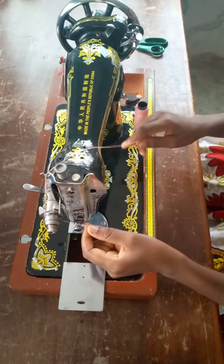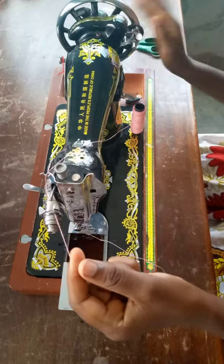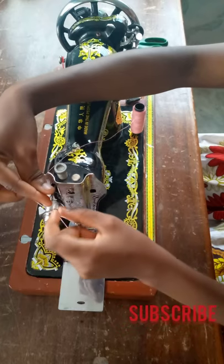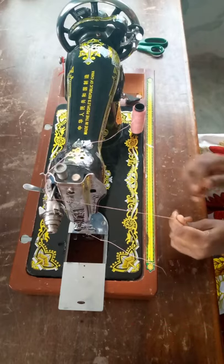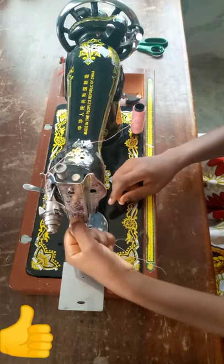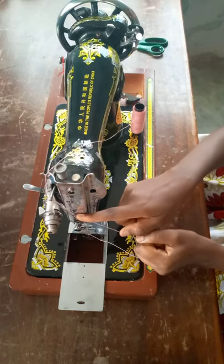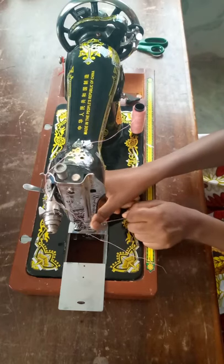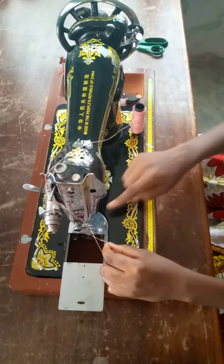From the thread guide, I'm going to pass it around the tension spring like this, pull it up, then make sure to pass the thread through the take-up lever. After the take-up lever, I'm going to pass the thread through the needle bar thread guide on the face plate, then slide it through the needle bar thread guide.